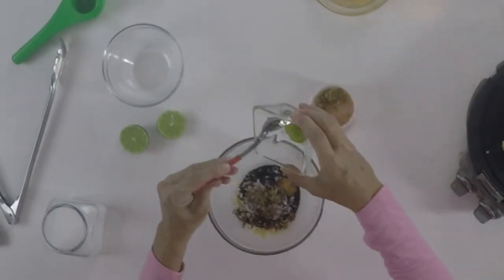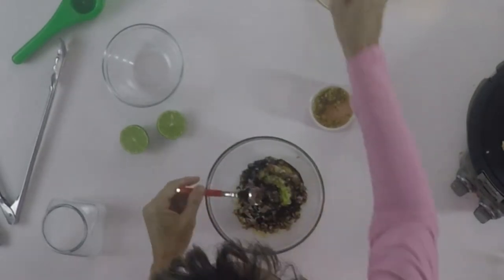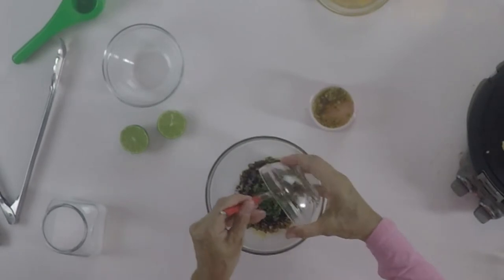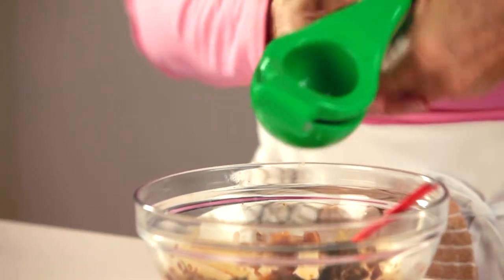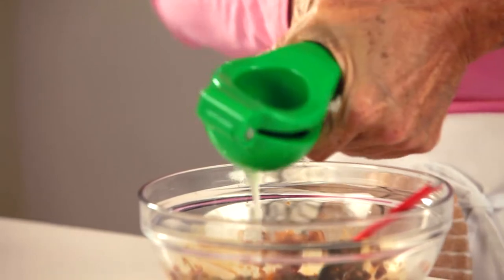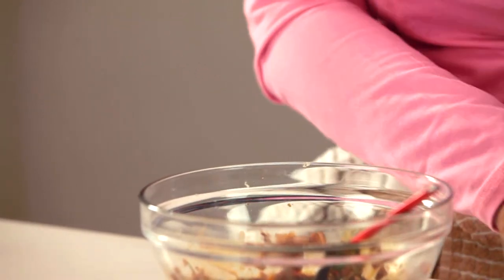And if you want to add less wasabi, you can add less. But it is delicious and amazing. Last but not least, we're going to add some cilantro. We need to add lime juice. Just a little bit — do not try to go to the end of the lime because it's going to be bitter. Only if you use lime juice like this for your salsa, it will be really soft and delicious. So you can use this as a sauce for your tuna.